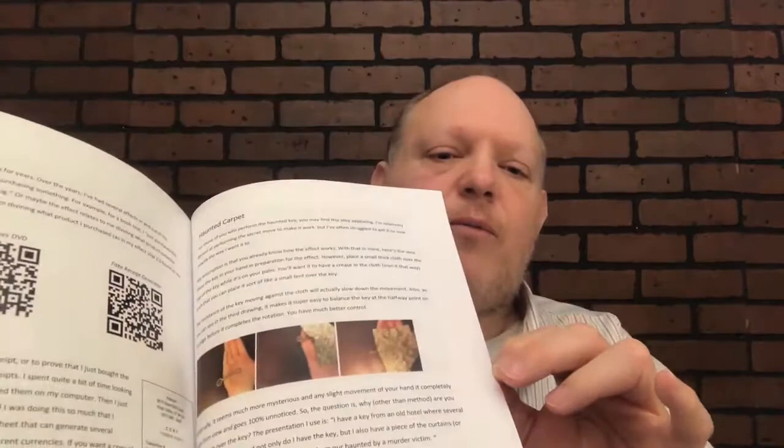There we go — color photographs. Let me find a better shot. There you go, there's some stuff right here. So there's a few black and white photos, but most of it's full color. And there, there you go, more color right there.